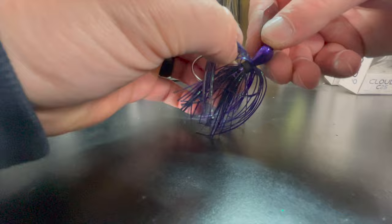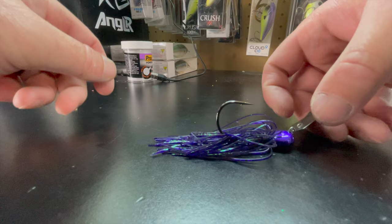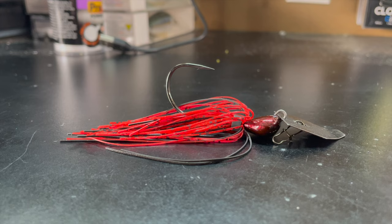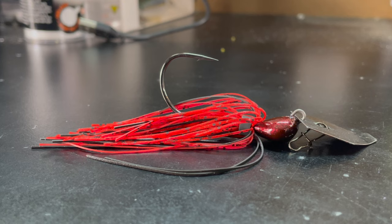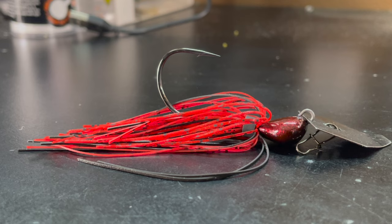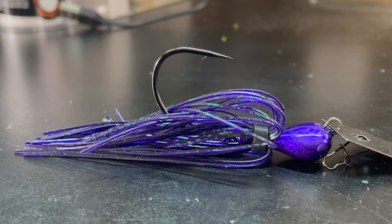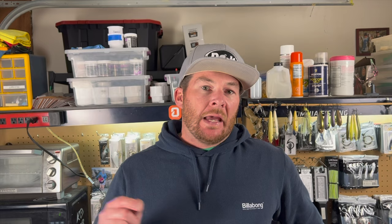One of the things you need to do when putting these skirts on is fan everything out and get everything nice and even throughout the skirt. The final look is going to be just like this — I think that looks really really good and it's definitely going to catch fish. There's the final look at our red chatterbait and the Junebug color turned out really really good. Everything matches up well — the purple pairs up with that Junebug skirt nicely and that hook is a nice mean sharp hook. You can make awesome chatterbaits at your house and save yourself a bunch of money.